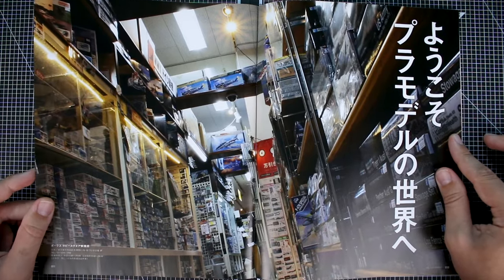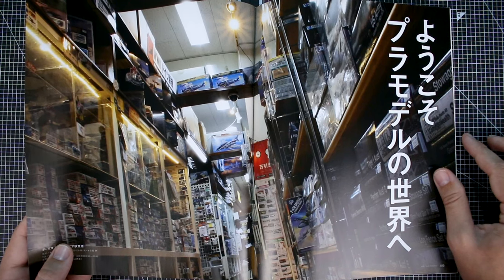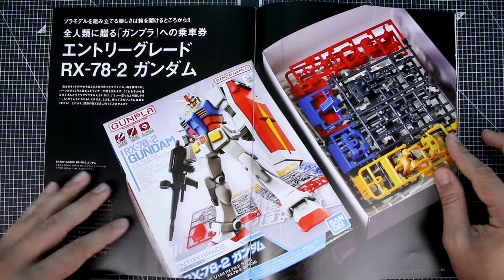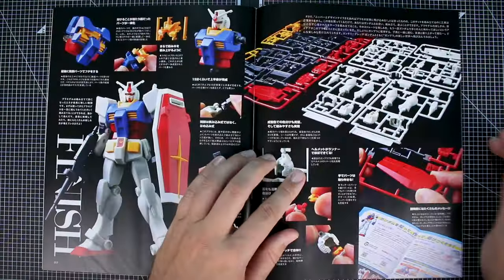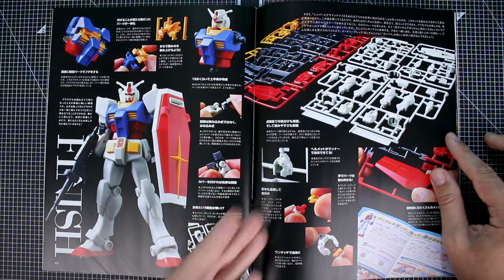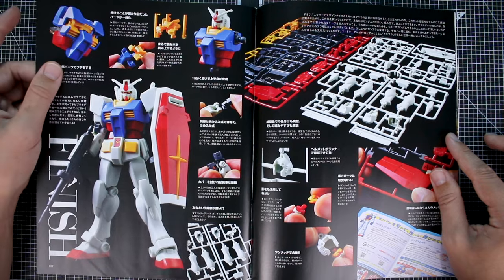Here we get a welcome to the Plamo shop section about different types of plastic models. There's a store display — I'm not sure which store this is, but it looks like maybe Yellow Submarine. We've got all sorts of military model kits, traditional model kits, and also from Bandai the Entry Grade RX-78-2. It's described as the peak of plastic model development — a great, very nicely developed model kit. So a little bit just about the basics of the Entry Grade line. It's all in Japanese so I'm inferring this, but it's probably talking about color separation, how parts snap together, and all that good stuff.